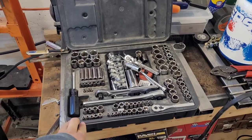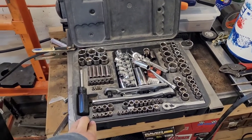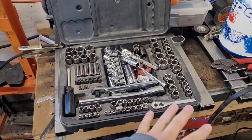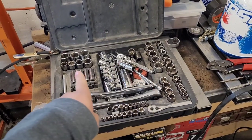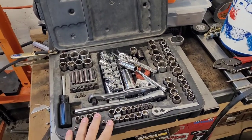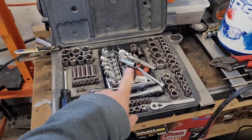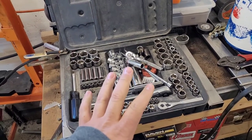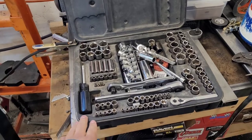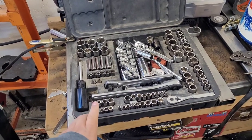About 20 years ago, for my birthday or Christmas when I was like 13, 14 years old, my dad got me a Craftsman socket set — quarter inch, three eighths, some half inch stuff, metric and SAE. And I still use these things today. Obviously I've added a few things to it, and this is only a small part of what I've added. But it doesn't take a ton to get started; you can get started with some pretty simple stuff.